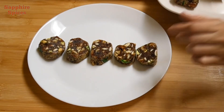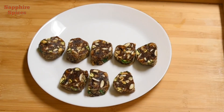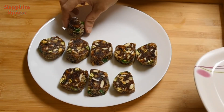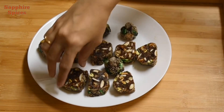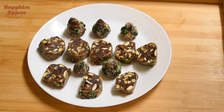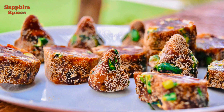From the same mixture you can prepare both dates roll and dates modak. It is a very healthy and sugar-free dessert. You can store it in the refrigerator for 1 week. So dates roll and dates modak are ready to eat. If you like my recipe, please share with your friends and family. I will come very soon with a new recipe. Stay tuned with me. Bye, thank you for watching.